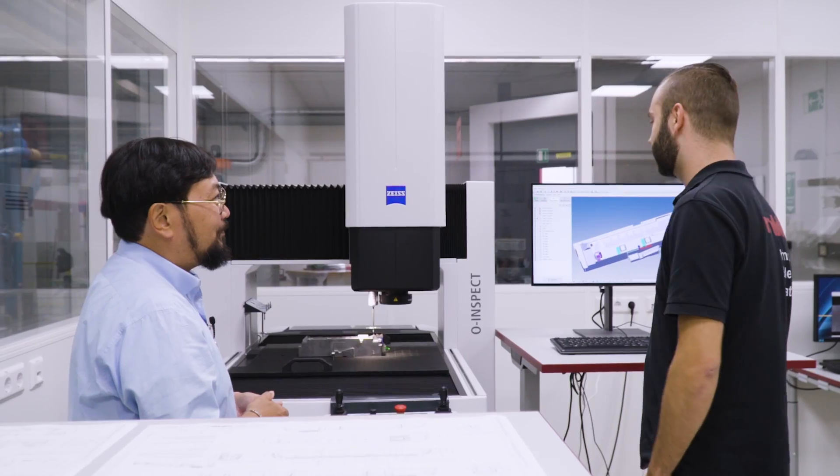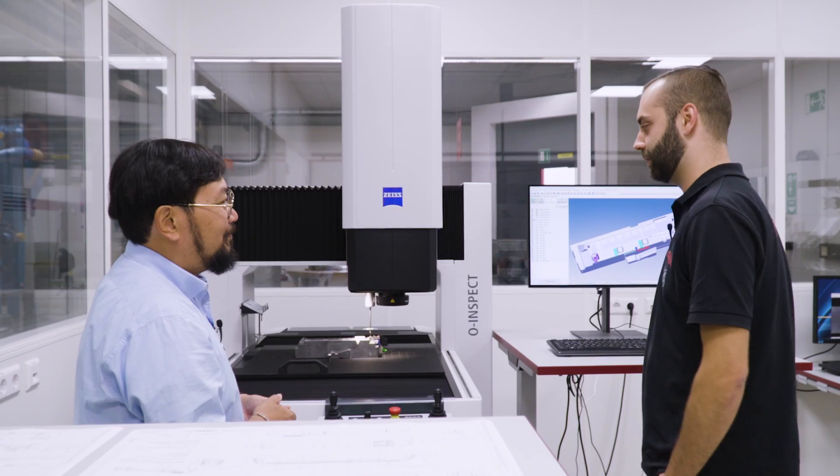Non-contact, programmed via CAD, CNC run — which is huge. And when it runs on the CNC program, we can program a new one at the same time — way more efficient. And the camera helps with those really small, detailed parts.